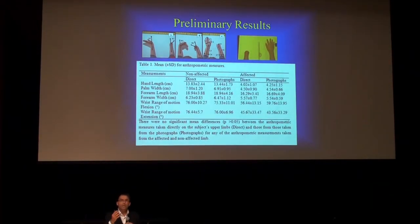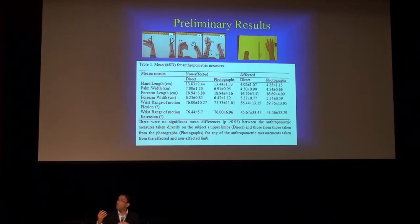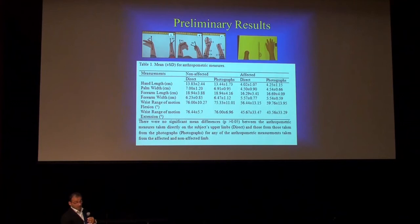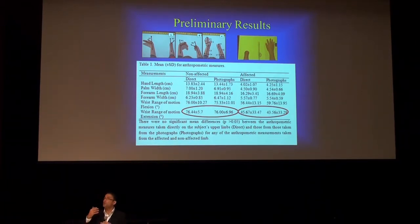We took all measurements done in the laboratory by a trained occupational therapist and compared them to those obtained from the pictures — there is no significant difference. It's very, very similar, which is great because we could use those measurements to develop the prosthetic at a distance. That's a huge step forward.